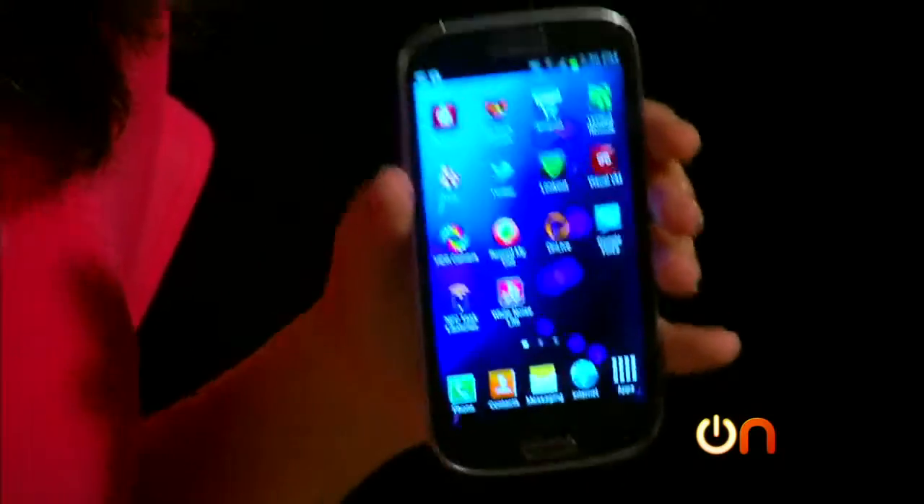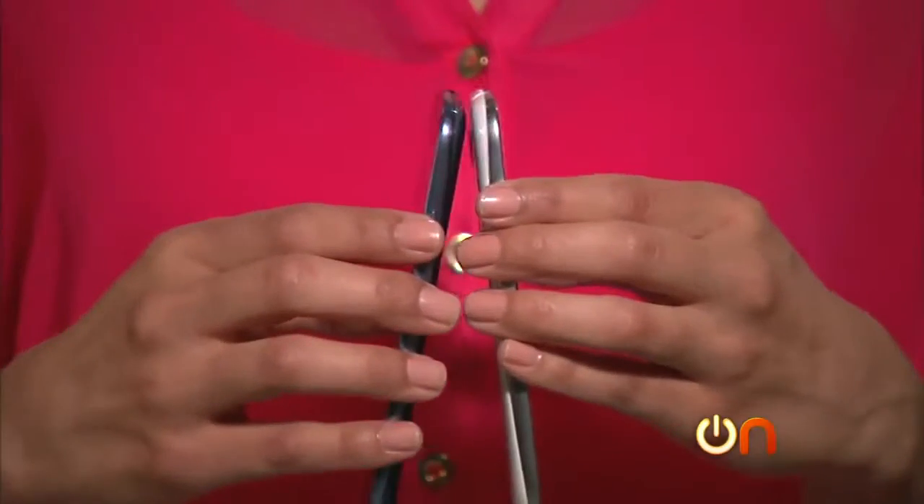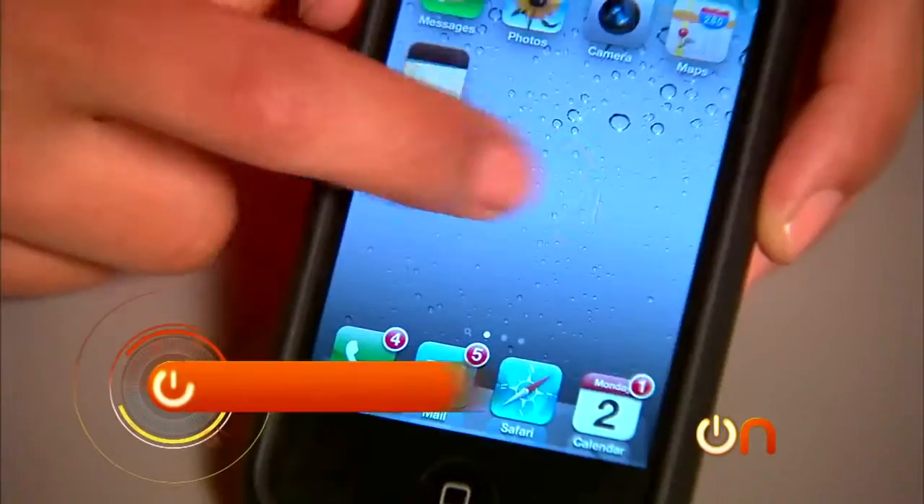NFC-enabled phones work with magnetic induction that creates a radio wave field, letting you send little bits of information back and forth from device to device, or in our case from your device to a tag.